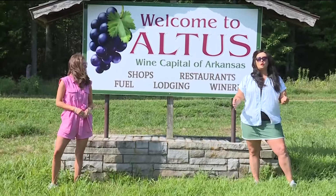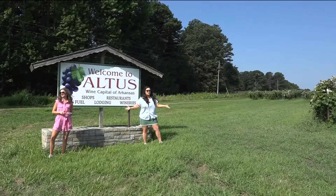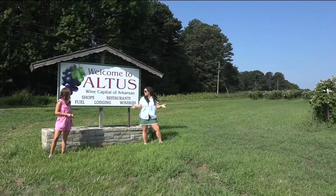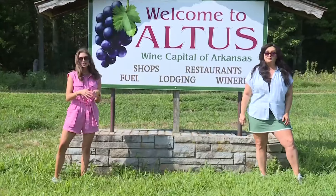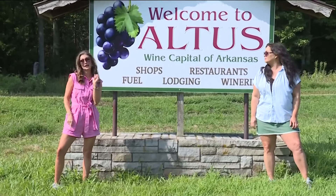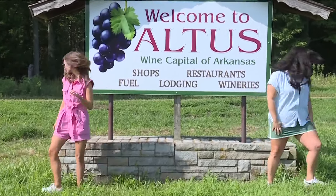On this episode of Around the Corner, we're back in Altus Wine Country, where they have everything from the Grape Festival every year to of course everything wine. We're going to show you how that wine is made in a step-by-step process, beginning to end. There's no doubt it's gonna be a great day — you ready? I'm ready, let's go!